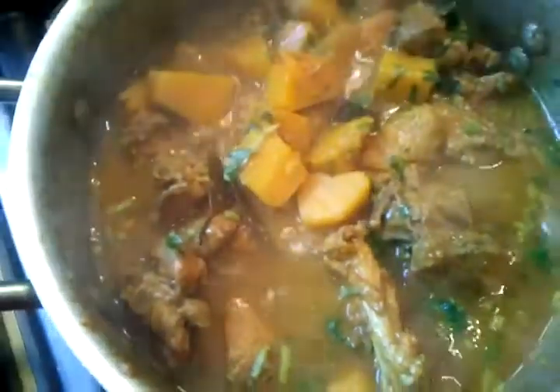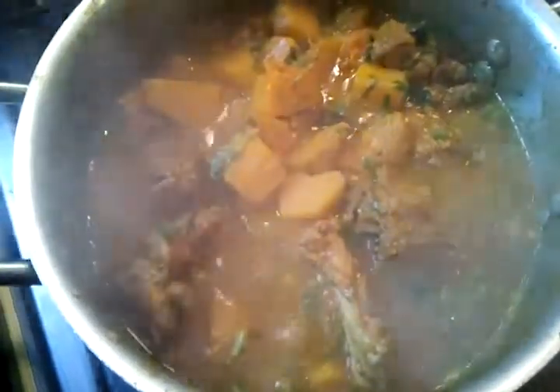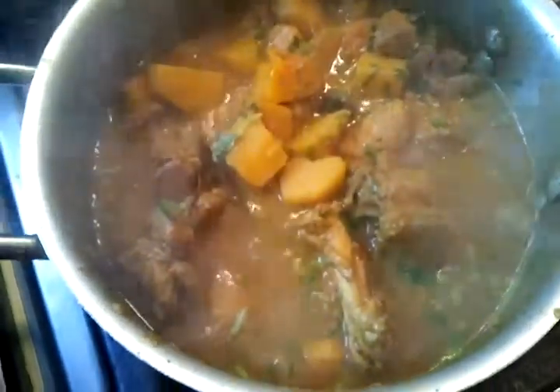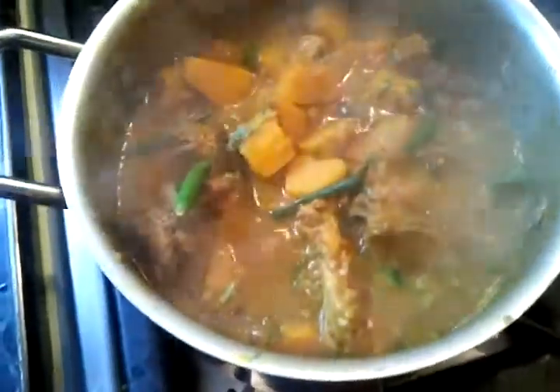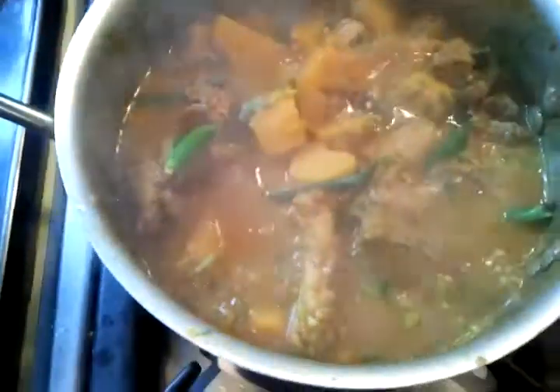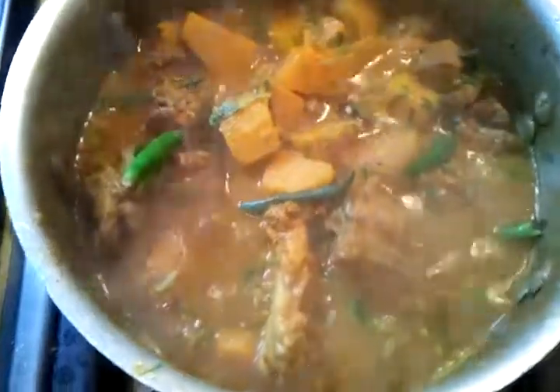As you can see, the butternut squash has melted and it is ready for serving. Now she is adding the green chillies, and that will give you the kick — the green chillies will hopefully give you that extra kick in the curry.